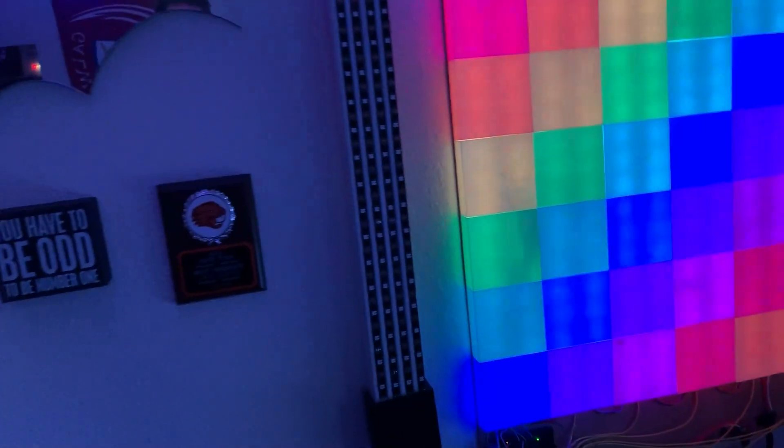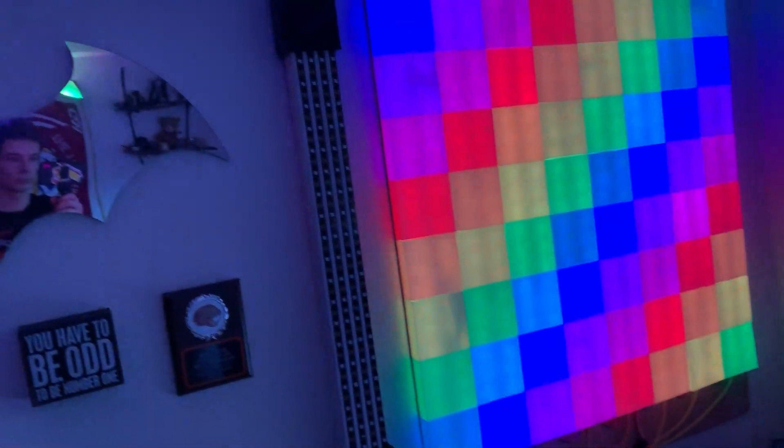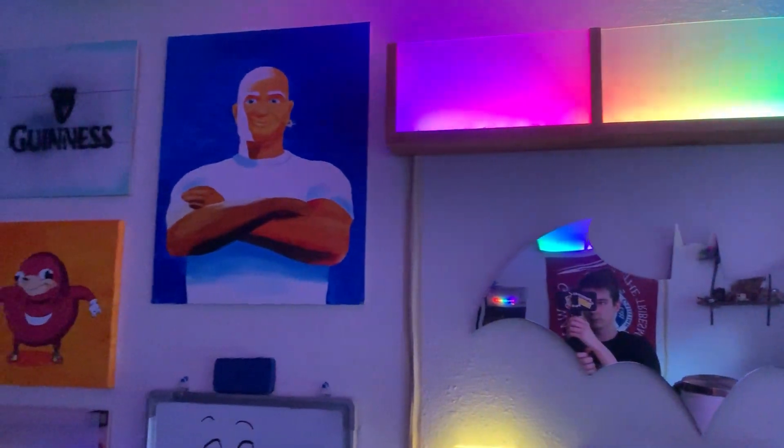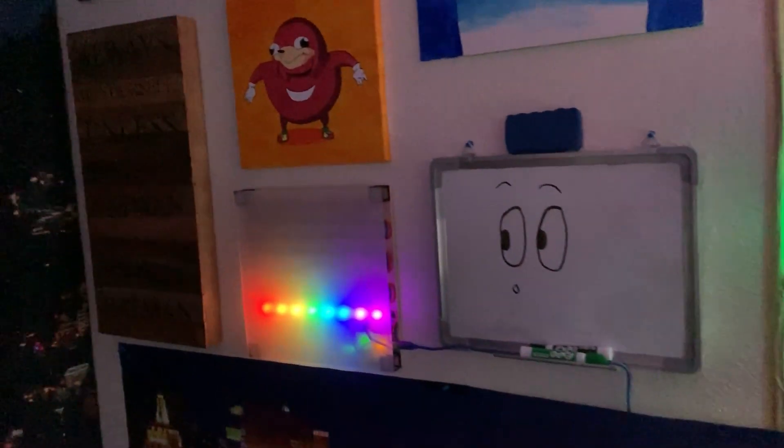With that said, I'm sure you guys are eager to see how it turned out — so let's go. Perfect, perfect, perfect.